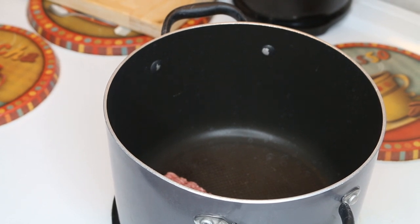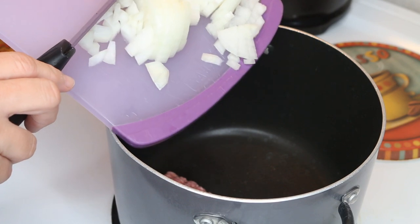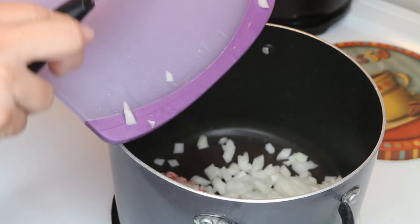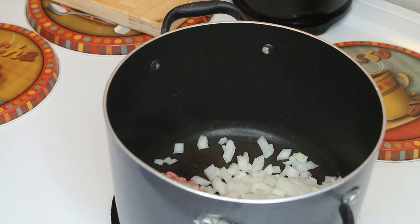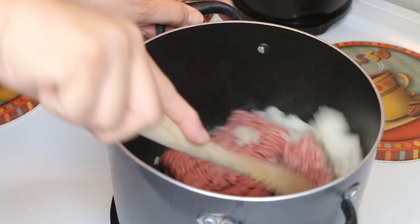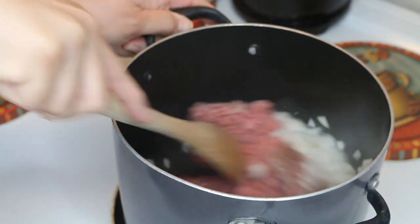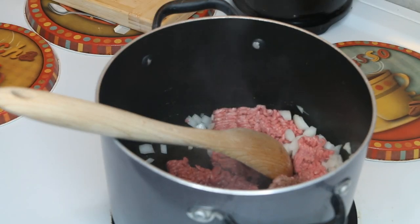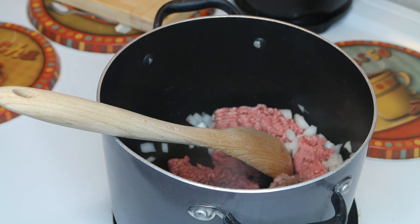I have some 80-20 hamburger in there so I'm not gonna be adding in any oil, but we're gonna also add in one onion that's been diced and we're just going to cook this until the hamburger is no longer pink, and then we're gonna dump out the excess oil. Salt and pepper to your heart's desire.